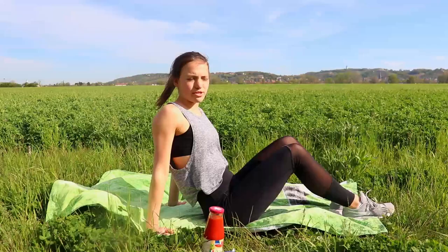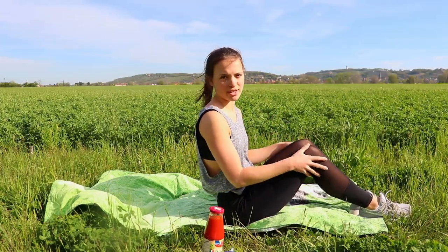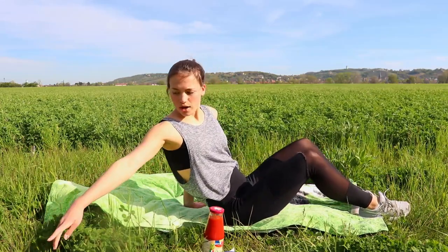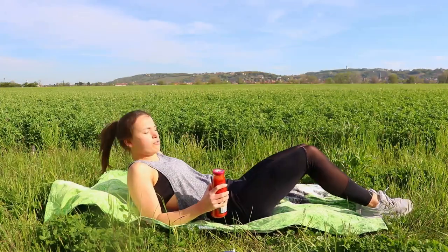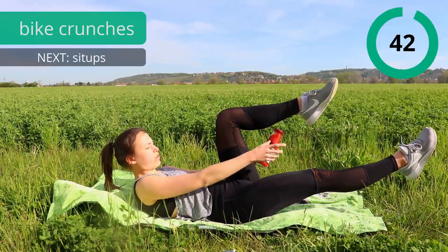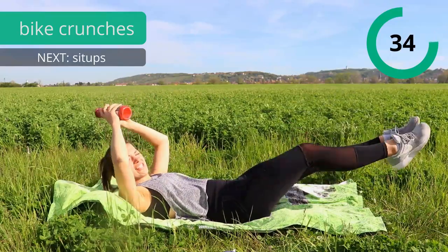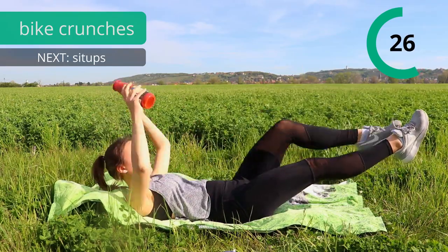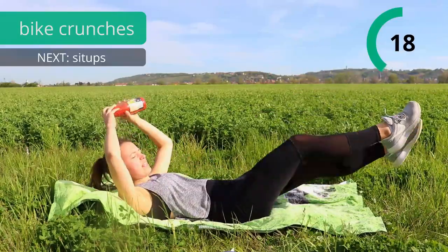So for our first exercise we're gonna lay on the ground, and the most important thing is really to press your lower back into the ground for almost every exercise we have today. So when we lay on our back, always try to press the lower back into the ground as much as possible so there's no space in between your back and the ground. It's like a bicycle crunch but every time we lift one leg we're gonna bring our weight through the leg, stretch out again, and repeat. Really press that lower back into the ground.